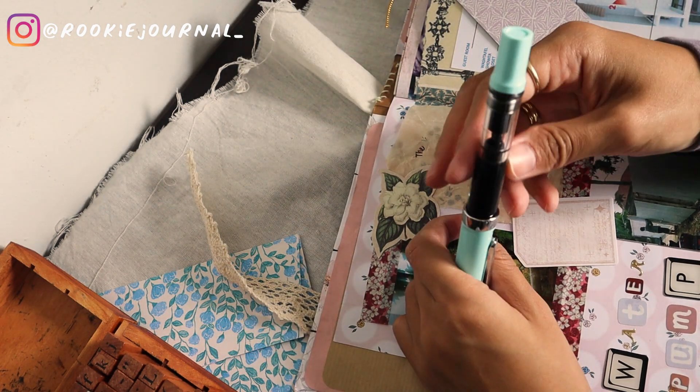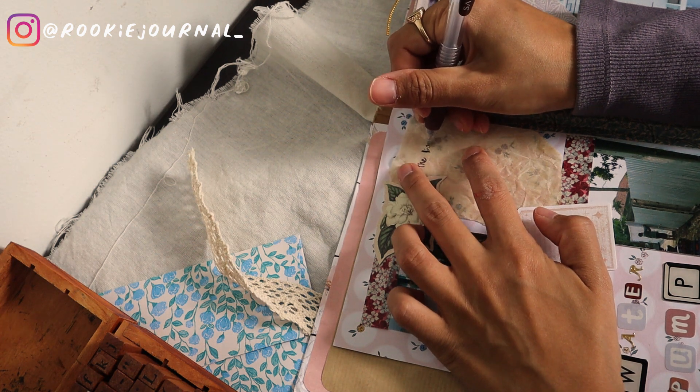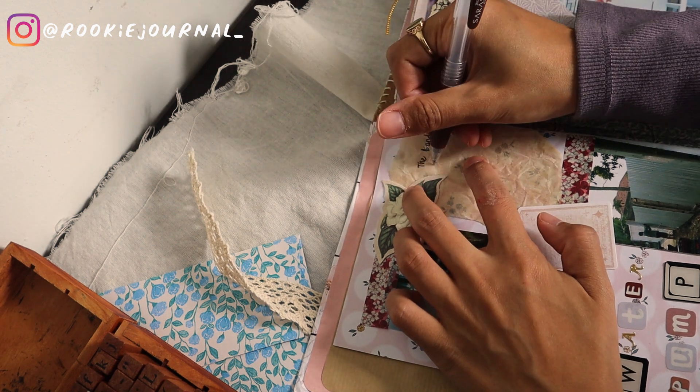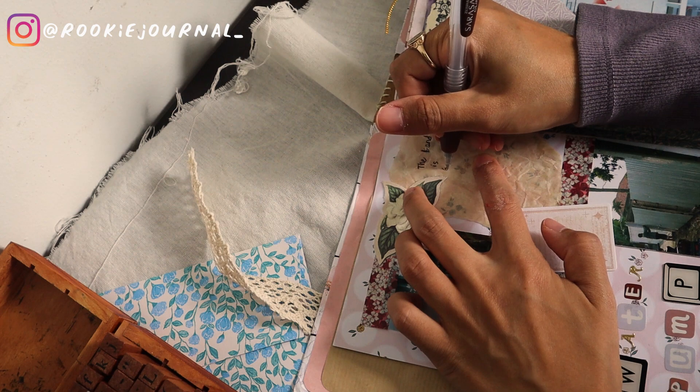I love the look of the paper, but I just didn't know it would be a pain to write on. It's okay though — I managed to slowly get the ink out from the pen to the paper.